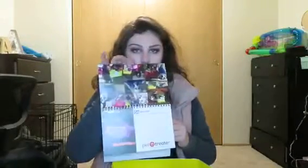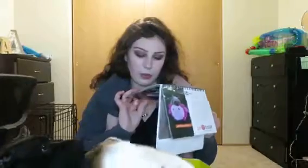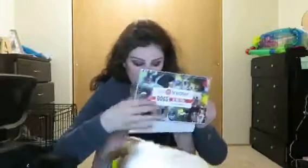The next thing in here is the Pet Treater Dogs of the Year calendar. It looks like it just has a bunch of dogs for all the months of the year with some other little ones relevant to that month — so whatever box they got that month, it's on there.